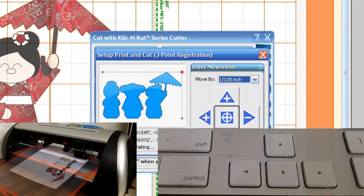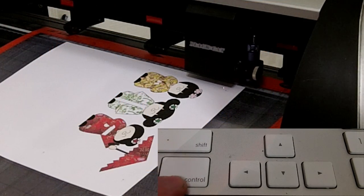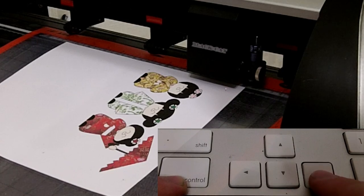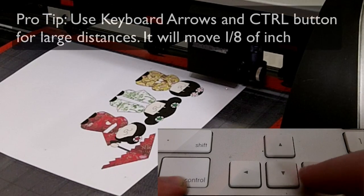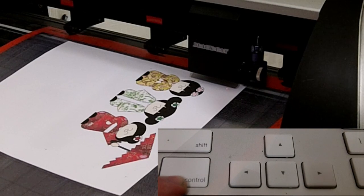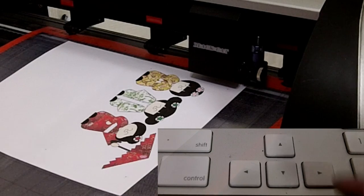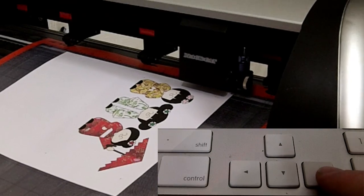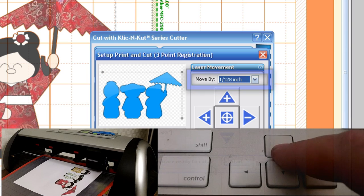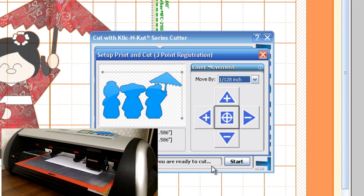Here's a pro tip: you can hold the control button down and use your arrow keys on your keyboard, and this will allow it to move 1 eighth of an inch. So if you have a large distance to cover, hold the control button down and push an arrow key. When you get close to the registration mark, let go of the control button and it will move the distance of whatever is set in the Move By drop-down menu. I keep it at 1/128 and use the keyboard — hold control for large moves, then release to fine-tune.